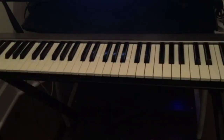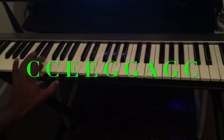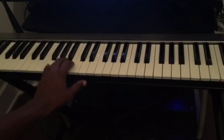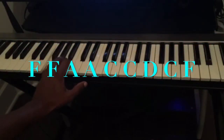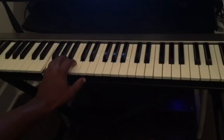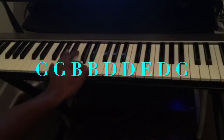We're gonna talk about the left hand first — the bass line. Starting from C for four bars, the notes I'm playing are: C, E, G, A, G, C. And then we move on to F: F, A, C, D, C, F.